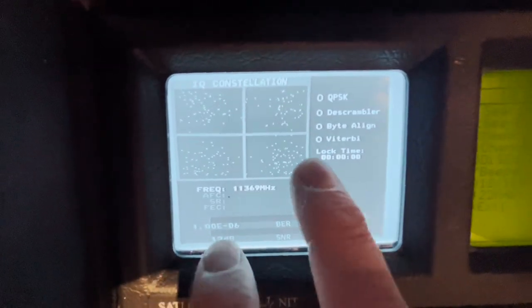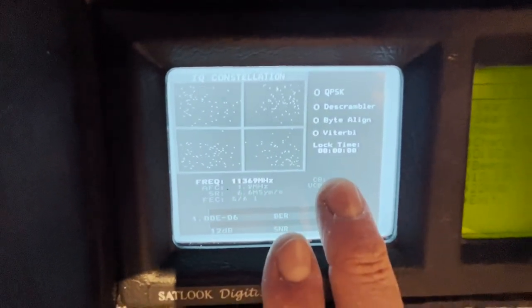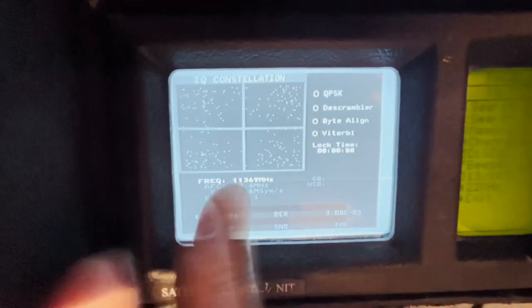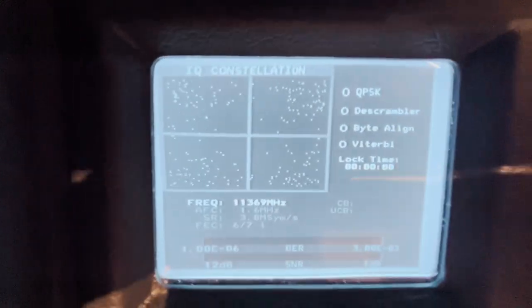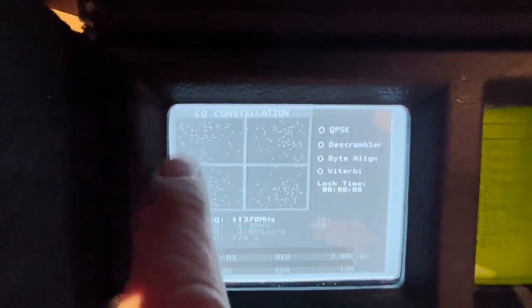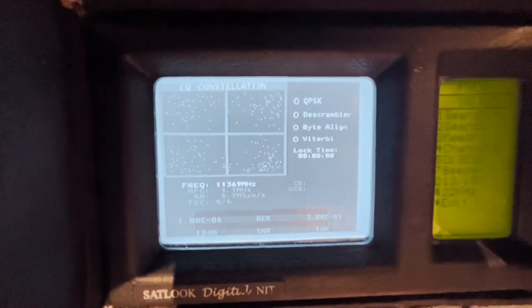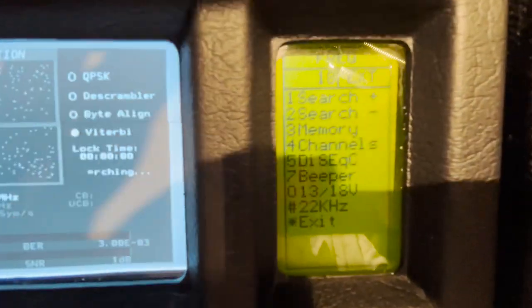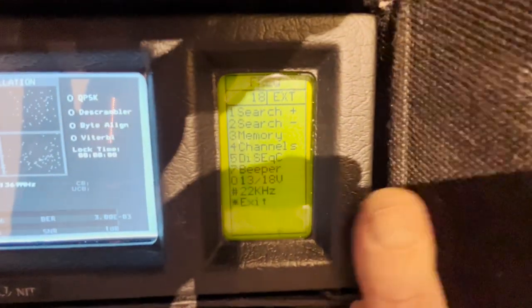That's the main reason I wanted it — because I never know where I'm pointing the dish. Maybe an old hand who does satellites all the time would know, but not me. This gives a digital representation of digital satellites, so you wouldn't see the picture, but you would be able to see stations in these constellations. Just an interesting toy really.